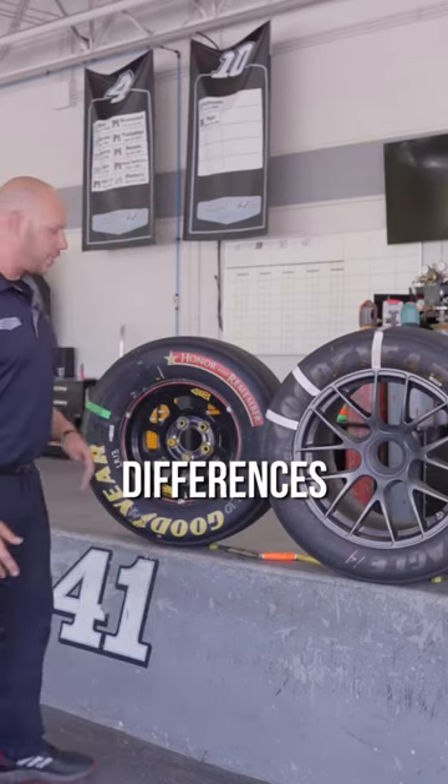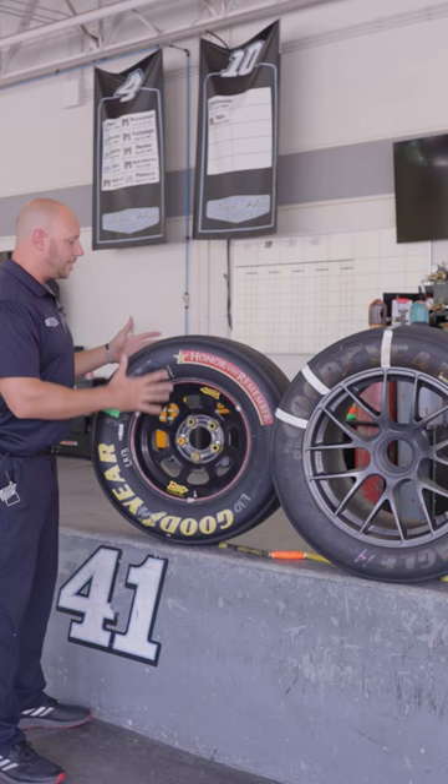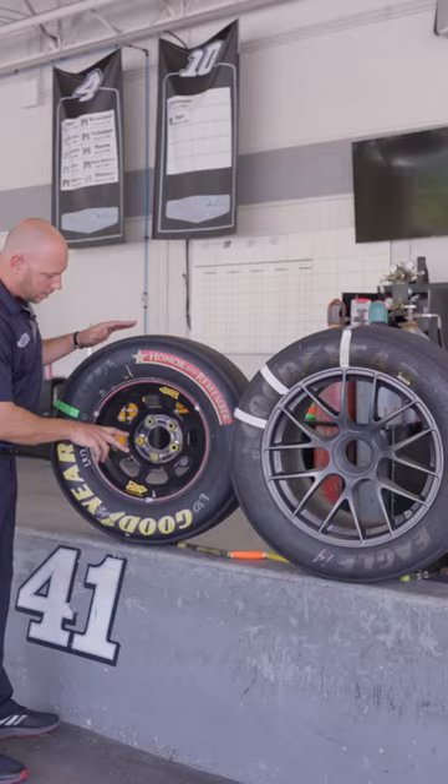I'm gonna show you the differences from last year's tire to this year's tire. All right, guys, let's get into it. Last year's tire: steel wheel, 10 and a half inches wide, 15 inch rim. This tire's weighing in about 65 pounds. You got your lug nuts, inner liner.